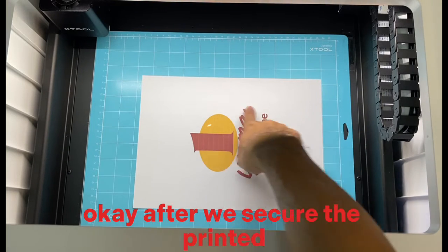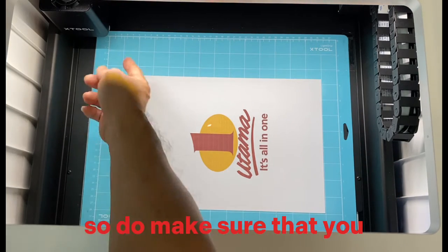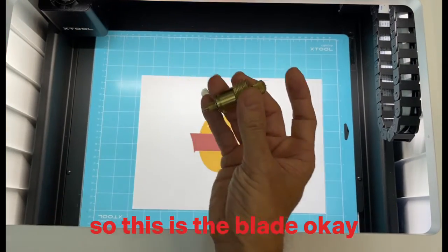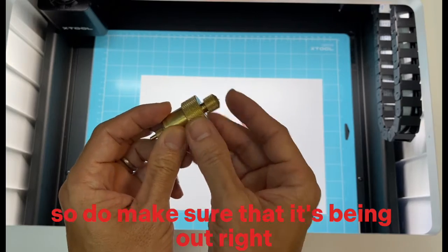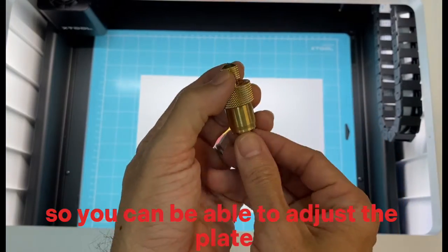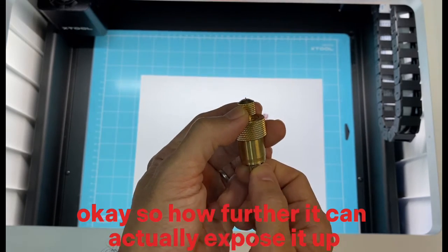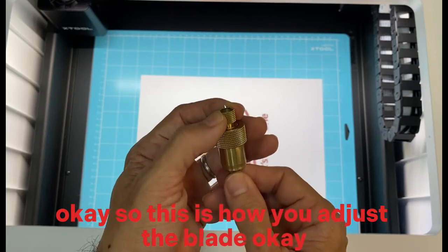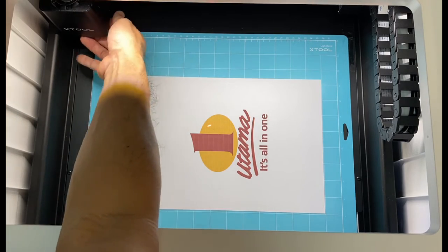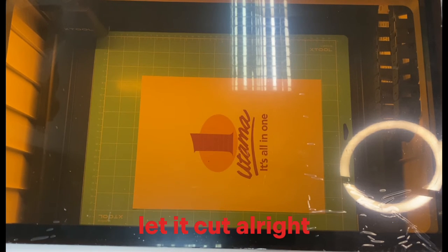After securing the printed material onto the cutting mat, make sure your blade is already loaded. The blade is located here — ensure it's extended out. You can adjust how far the blade is exposed. Once adjusted, put it back, close the lid, and press the front button to let it cut.